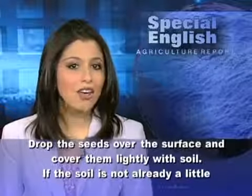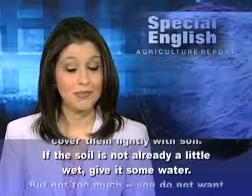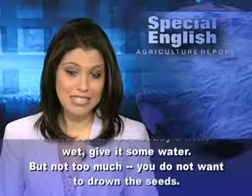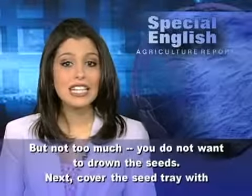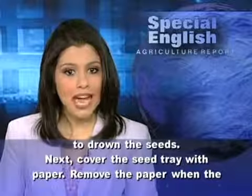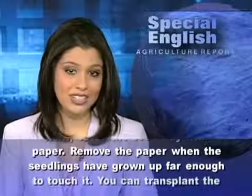If the soil is not already a little wet, give it some water, but not too much. You do not want to drown the seeds. Next, cover the seed tray with paper. Remove the paper when the seedlings have grown up far enough to touch it.